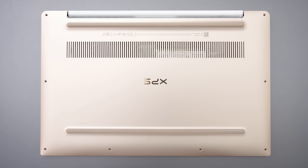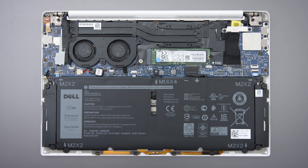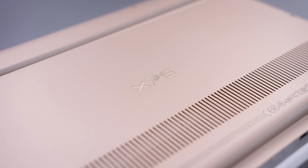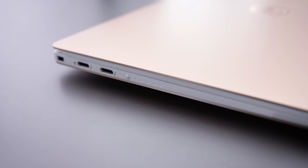Looking at the internals: it's got a fast PM961 drive that's user-replaceable. The Wi-Fi card appears to be built on board but can run the Intel 8265, which I'd recommend. The battery is 52 watt-hours, smaller than the previous generation's 60Wh, but that's expected in a smaller chassis. Battery life is still really good though — I'm getting around 11 hours with the screen at 250 nits.